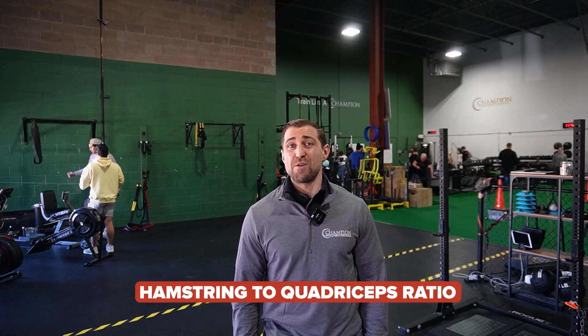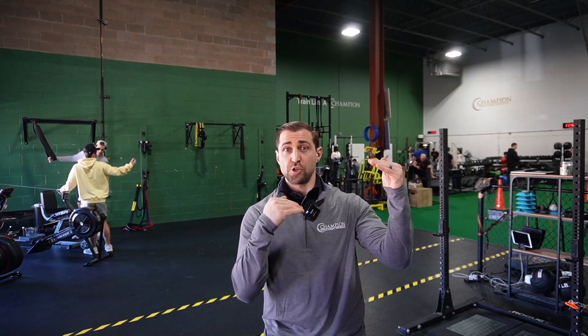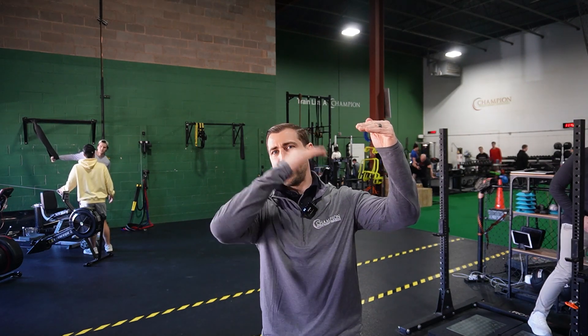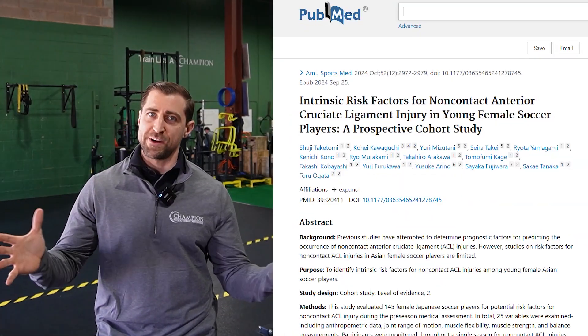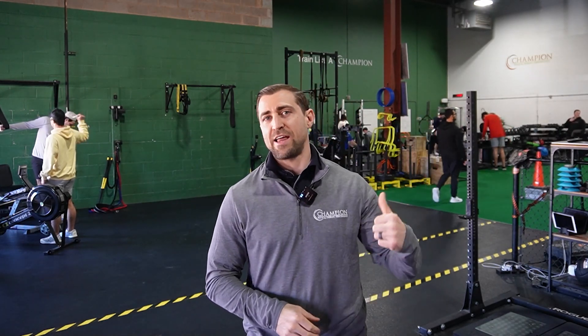Another thing to consider measuring, particularly post-op ACL reconstruction, is the hamstring-to-quadricep ratio. You calculate this by taking the peak force of the hamstring divided by the peak force of the quadricep. We have some research suggesting that when this number falls below about 0.6 or 0.5, the risk of a new ACL tear goes up after reconstruction surgery. However, the literature is mixed — you'll find different acceptable thresholds and some research showing it doesn't matter. Take it with a grain of salt, but it's one more thing to optimize for returning patients after ACL reconstruction.